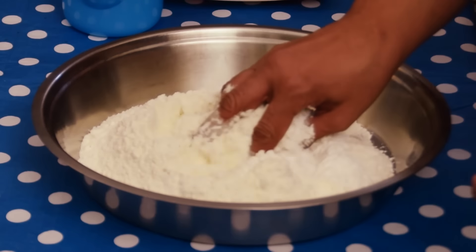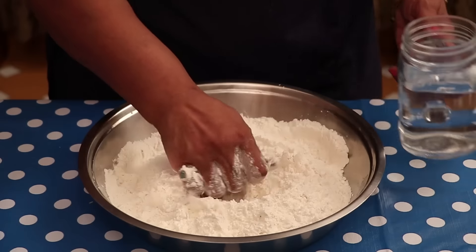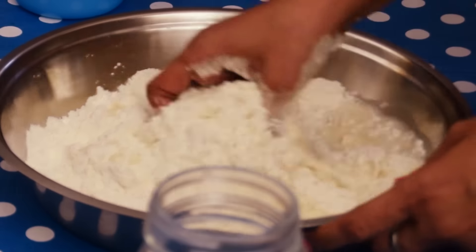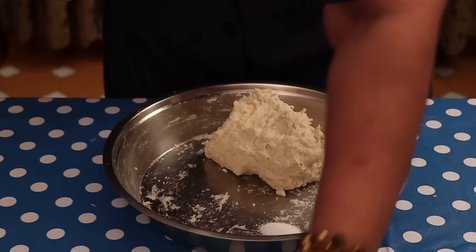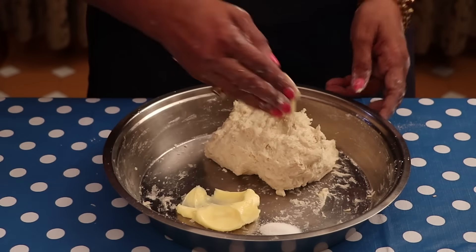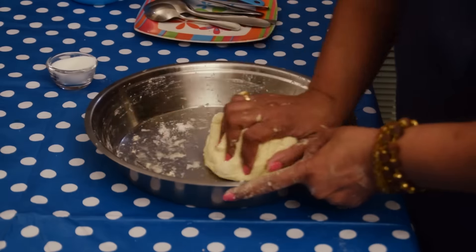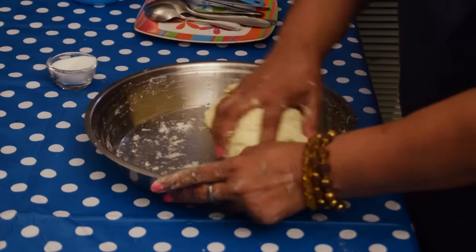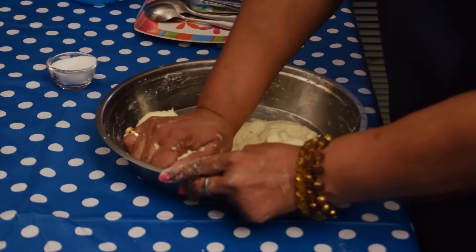Now mix all the ingredients well. Yeast feeds on sugar, and now I am adding water in this and binding a soft dough. I am taking ½ tsp salt and 2 tbsp butter, and first mix the butter thoroughly in the dough. Yeast has the property to grow unevenly — salt helps it to grow uniformly, gives it a good texture, and helps it in rising evenly.